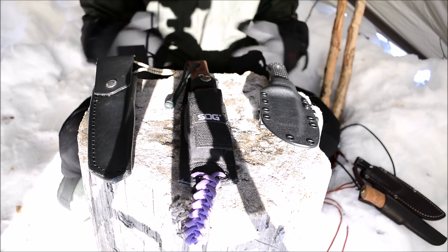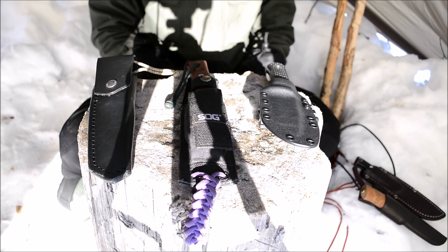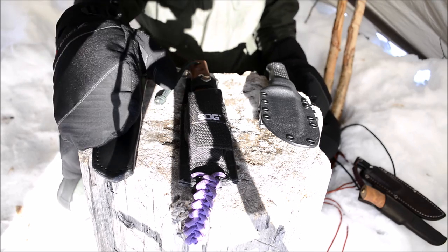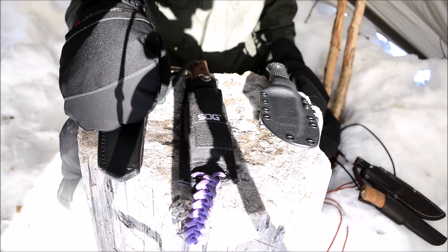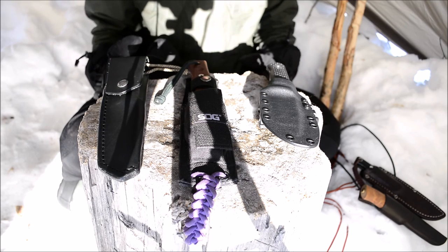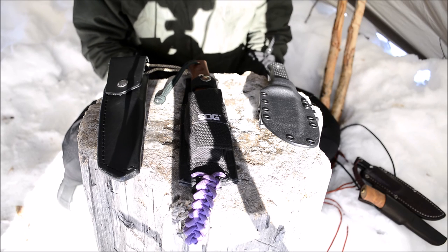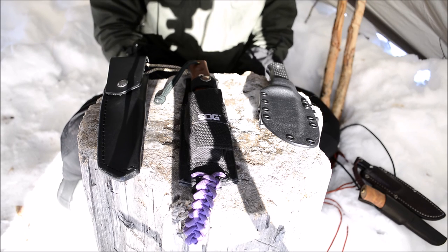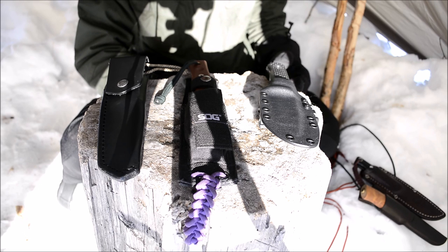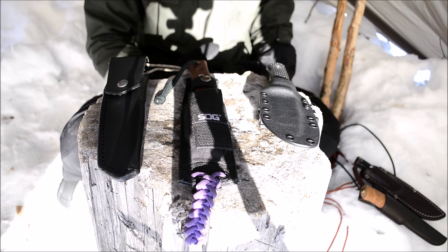Those are my top four steels. After that, everything falls into a kind of slush where I don't particularly mind steels like these Sandvik steels — something like 14C28N, though I'd have to recheck. I've been reasonably happy with it, but it's not a stellar performer like 5160, D2, CPM 3V, or CPM S30V. It's just a good steel. Hopefully this helps you guys when you're looking to buy your next knife and figure out what steels to look for.